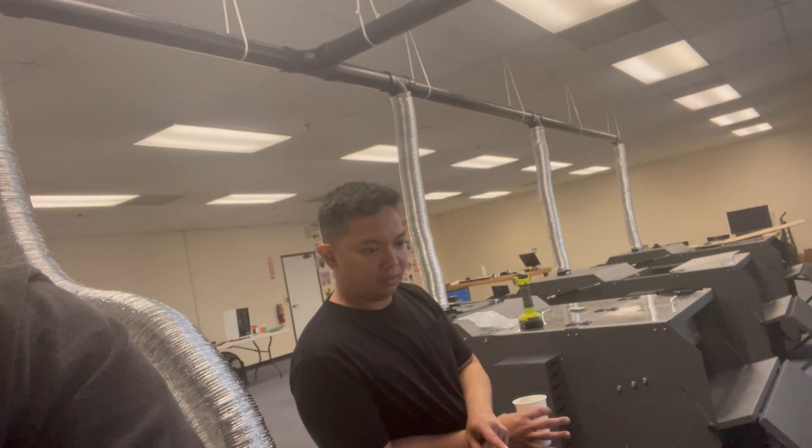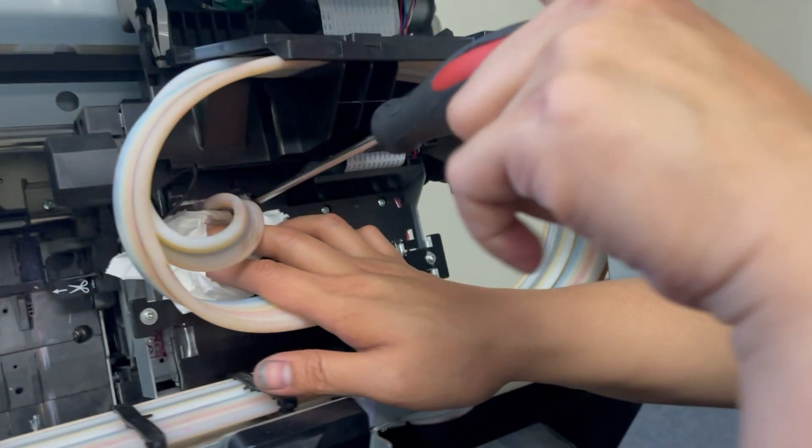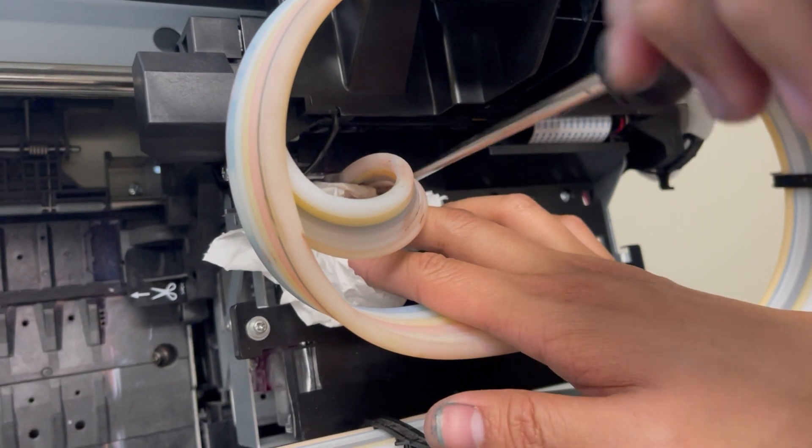I checked the data cable — it's actually not that. I'm going to check the printhead next. Jay right now is going to be cleaning the line and he's going to be explaining how the process goes. What are you doing now, Jay? I'm trying to clean the lines.